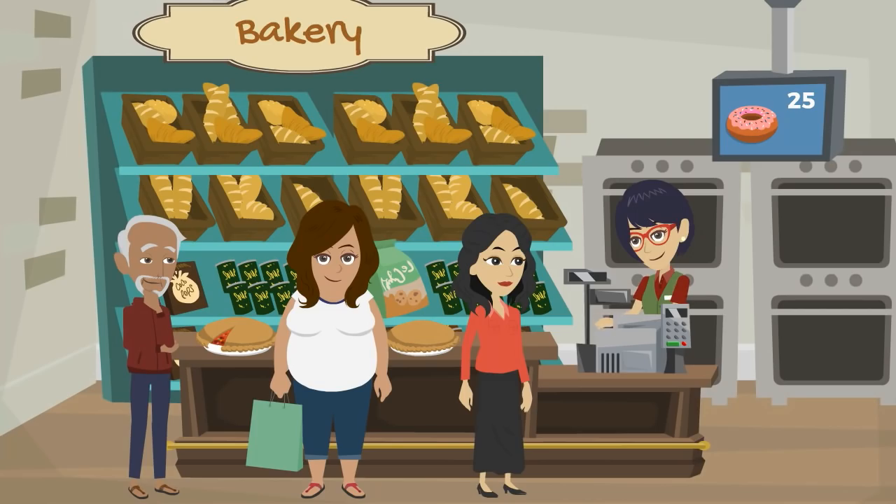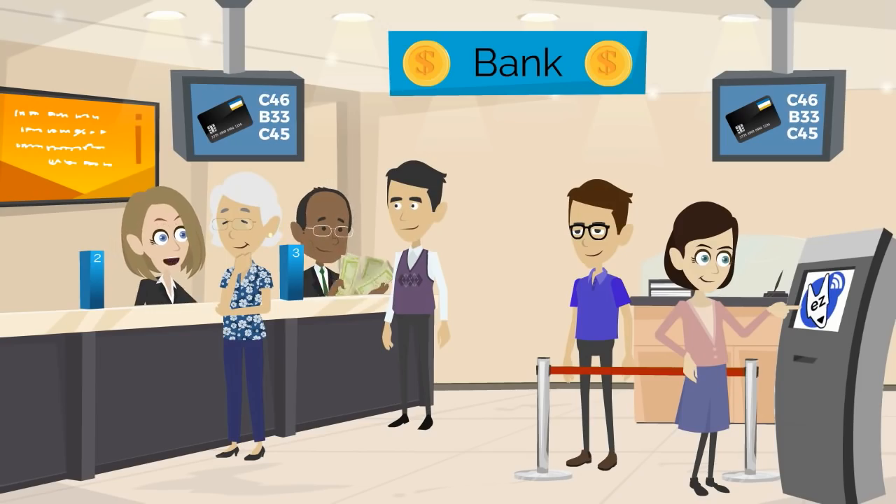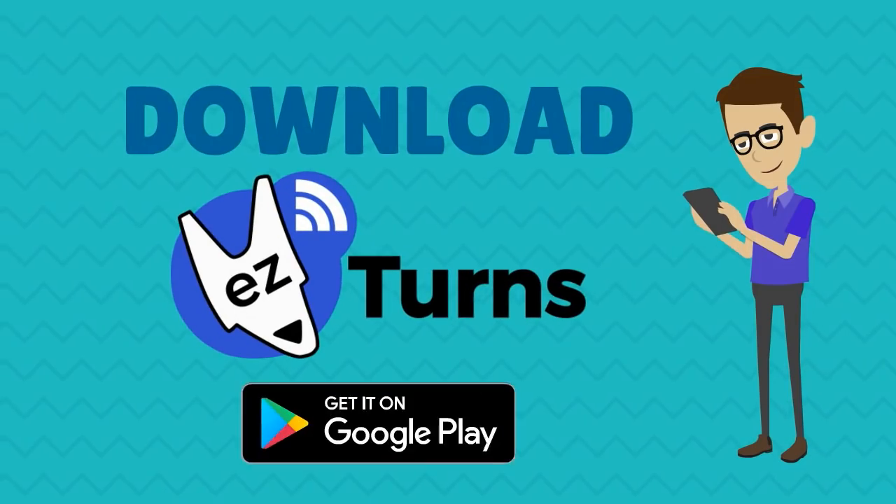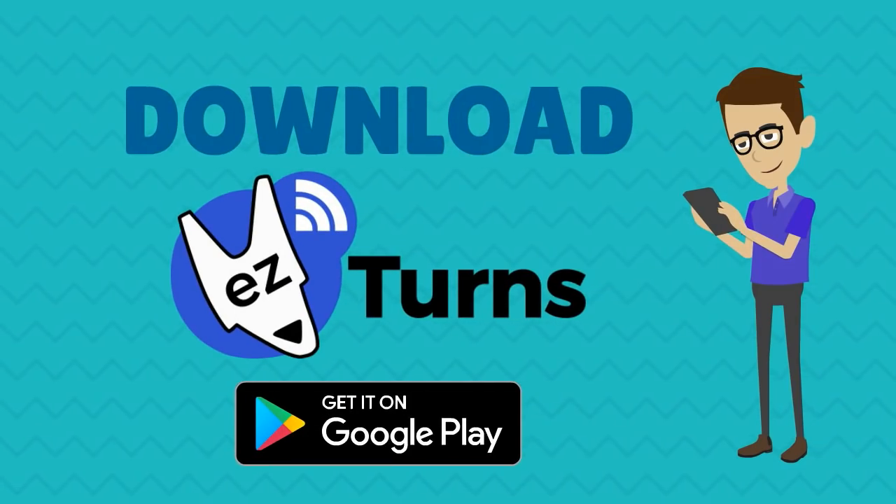Give your shop a more professional look and exhibit your products. Maximize queue order visibility and scale easily. Avoid confusion and make use of all your shop space. Download Easy Turns now and try it for free!